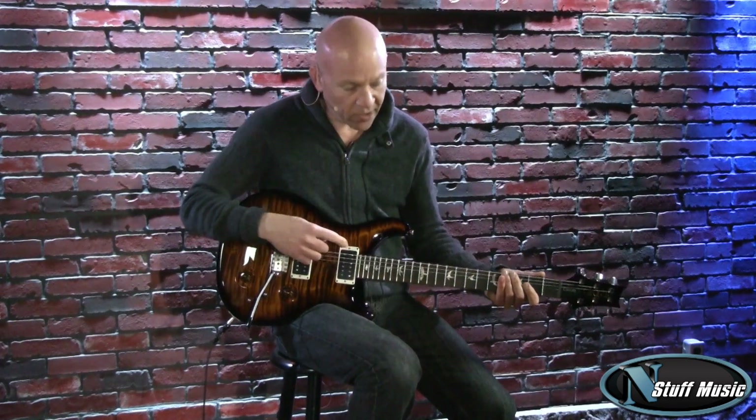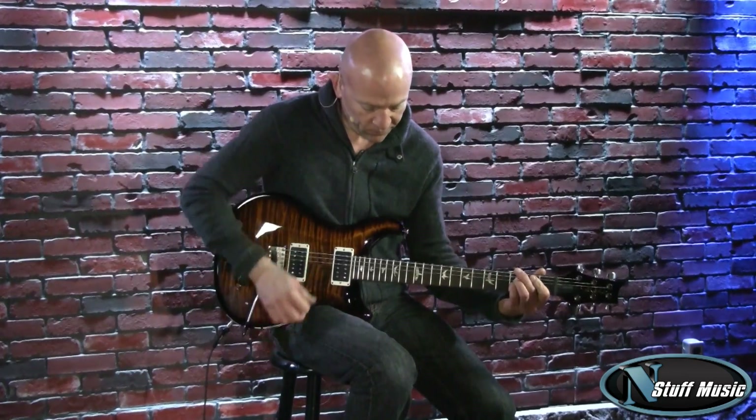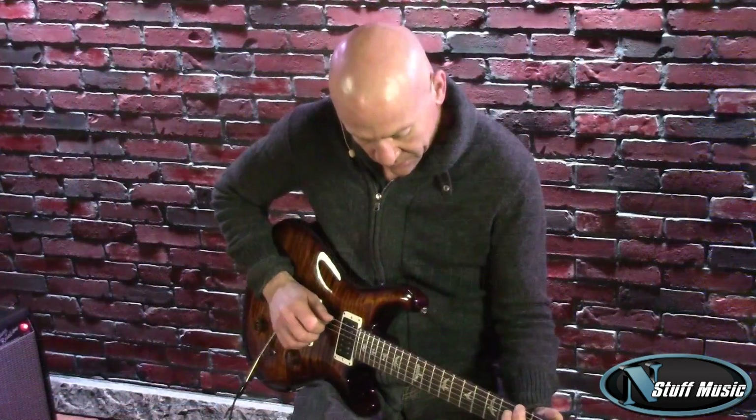And then we're going to go to the neck pickup in humbucking mode.